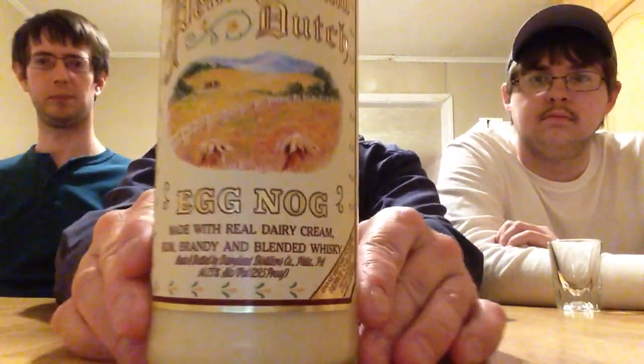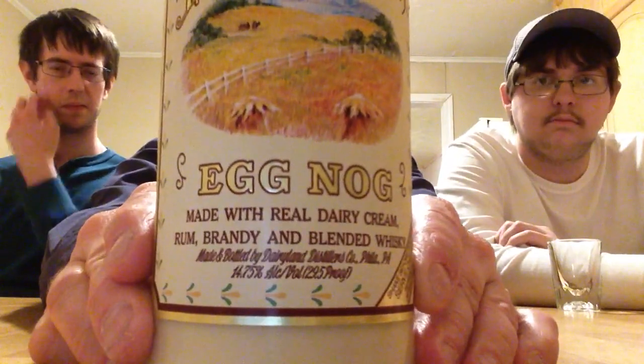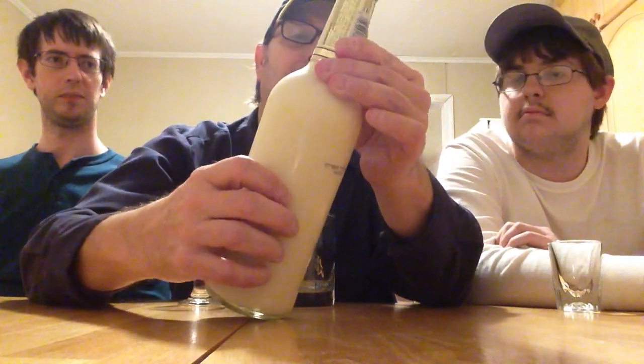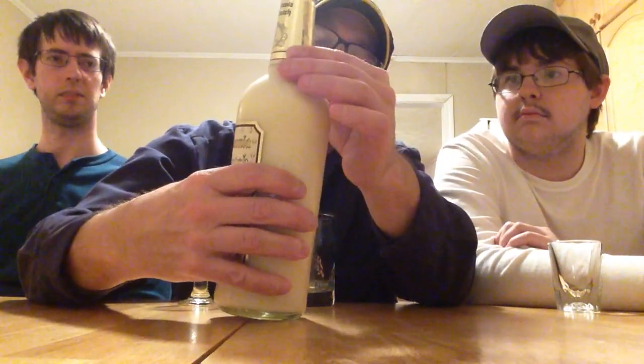Shake before pouring, serve chilled, refrigerate after opening. Let you see this picture a little bit — old style eggnog, it says up here on the neck.